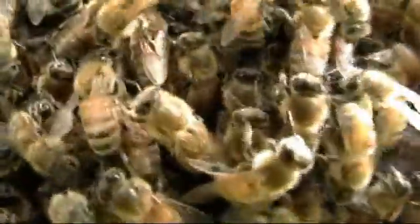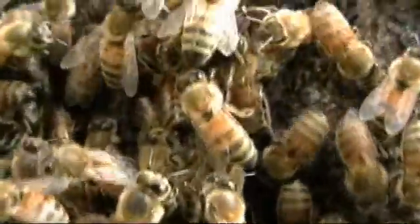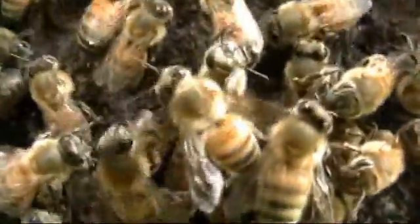I have had bees in my trees for more than 20 years, so I got to know how they are. And I took a course in beekeeping, too.